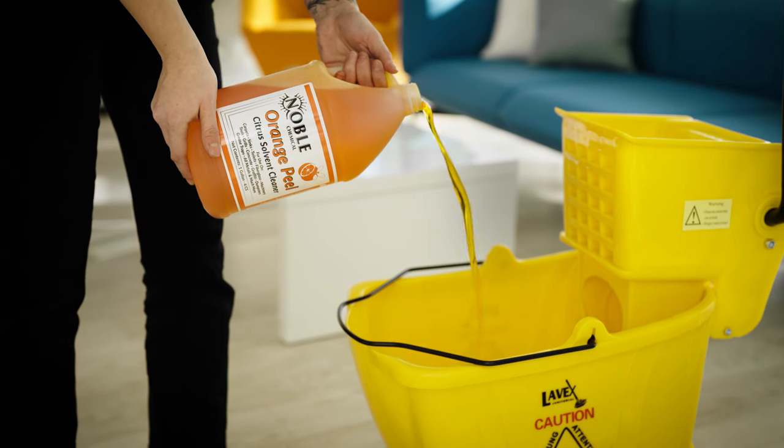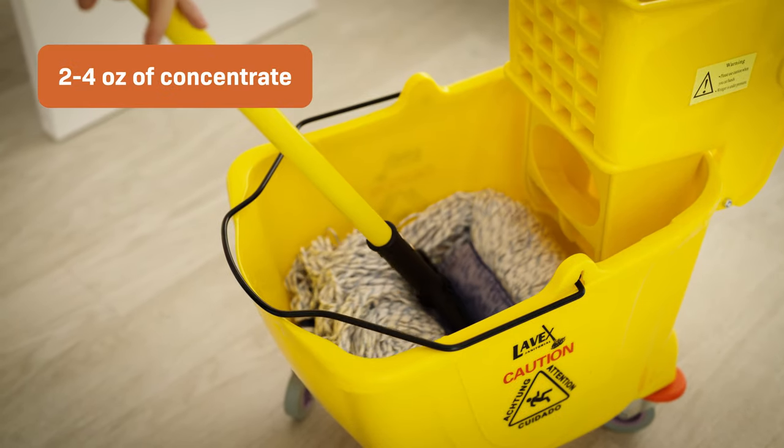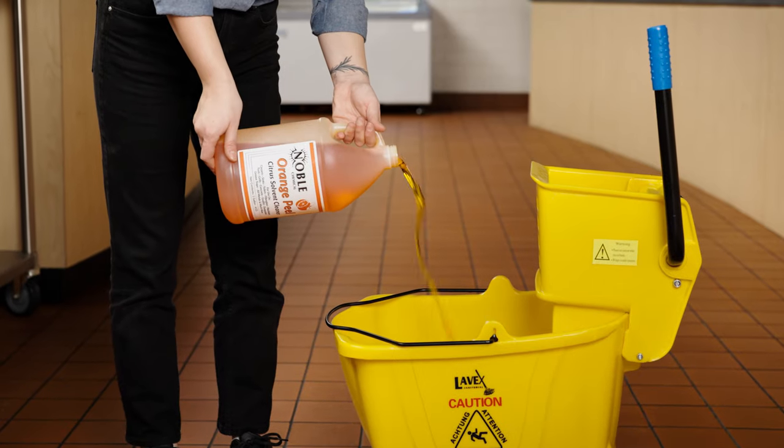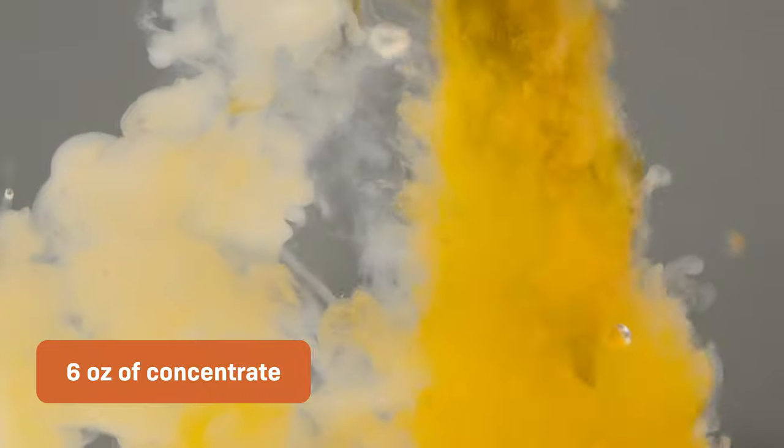For general cleaning and deodorizing, dilute just two to four ounces of concentrate per gallon of warm water. For machinery and heavy industrial cleaning, dilute six ounces per gallon of warm water.